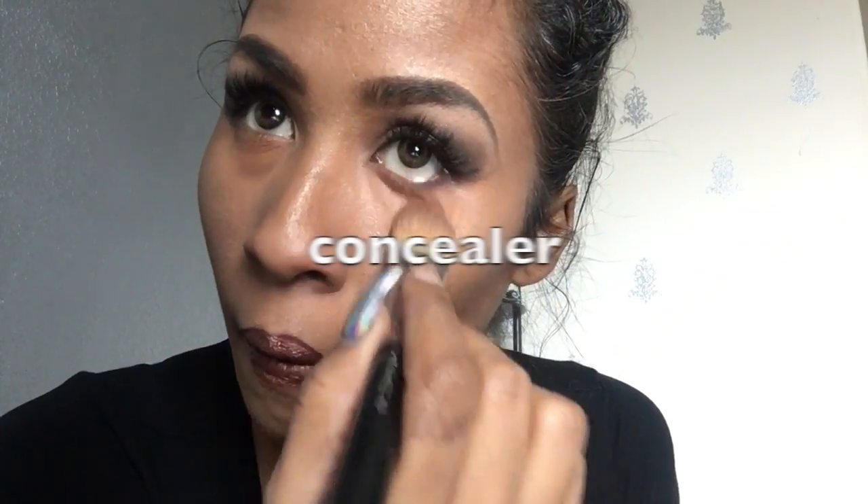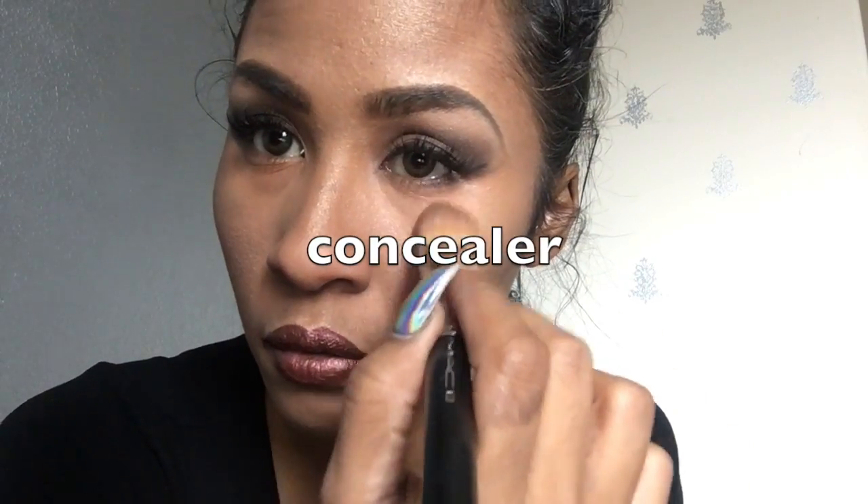I do love Kylie Lip Kits — I'll have to post a review about that when I get around to it. This is definitely one of my favorite go-tos for a metal look. I'm going under my eyes with my concealer to cover up the red concealer I've already applied.